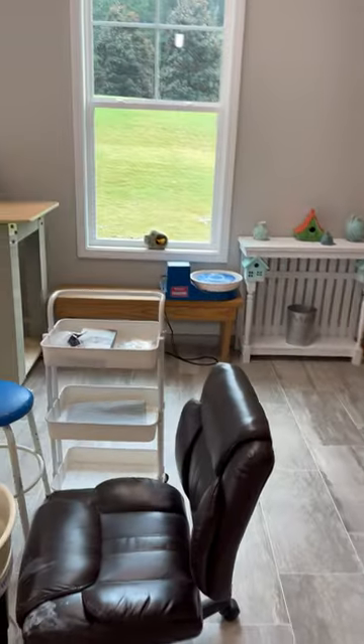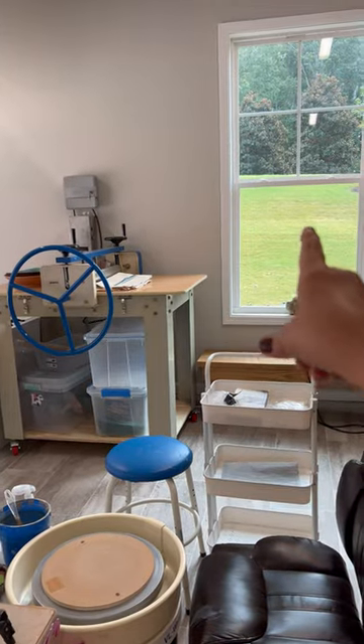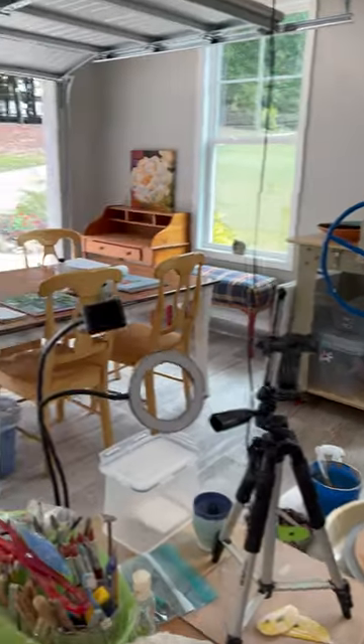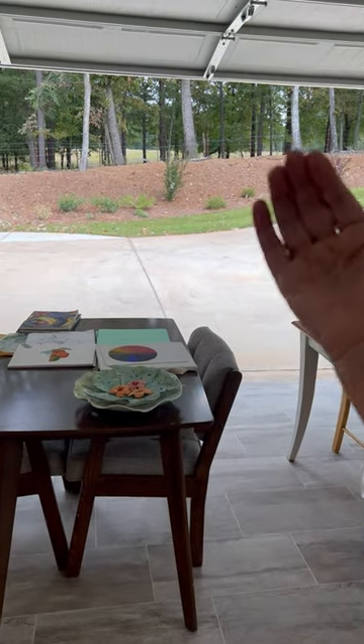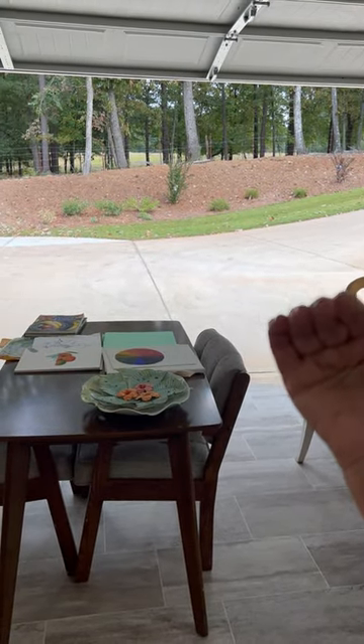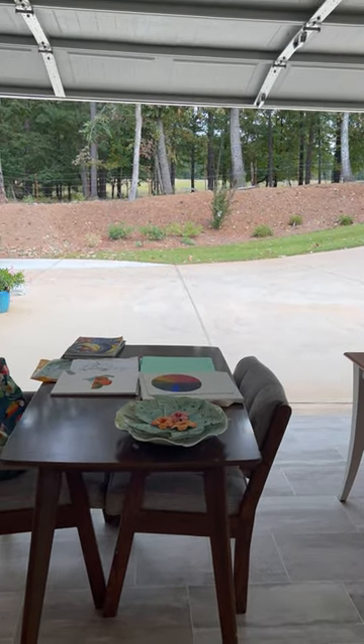I have a nice view from the windows. That's the front side of my house, which is south. And this side is east, where we get the sun coming in the morning, but it's blocked by all the trees we have over here.